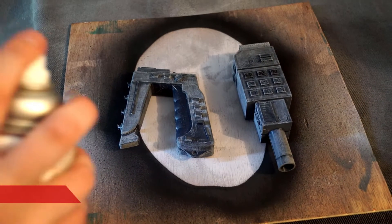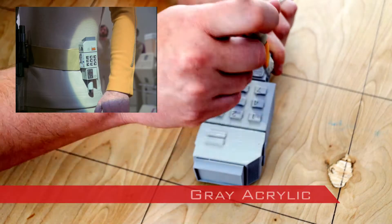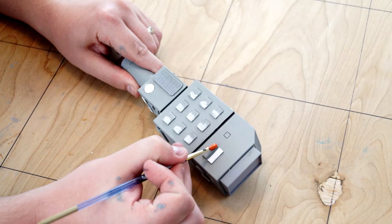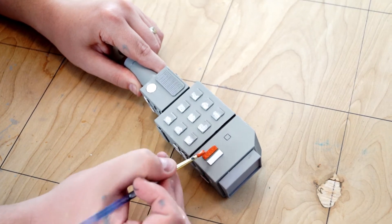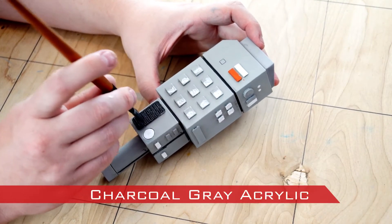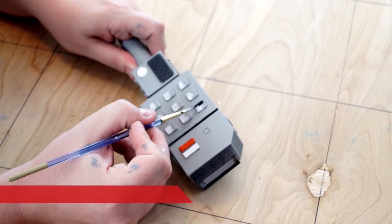Then the pieces were coated with a 2-in-1 filler and sandable primer. The comm lock was based in grey to match the actual prop. White acrylic was applied to the white buttons and number buttons and a red-orange was used for the face button. Charcoal grey was then applied to its designated areas. Black acrylic was used on the number buttons and the remaining accent buttons.